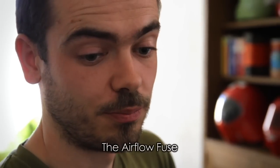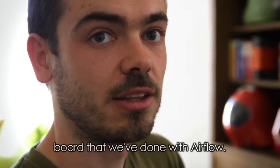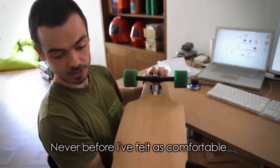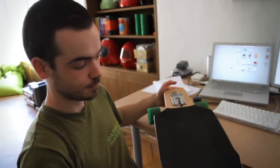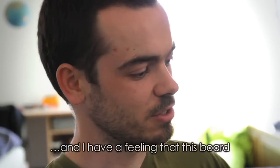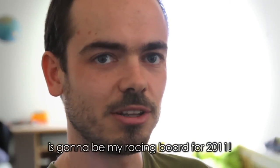Das Brett ist sicher bei Airflow eines der aufwendigsten Bretter, die wir bis jetzt gemacht haben. Ich fühle mich auf diesem Brett so wohl wie vorher fast noch auf keinem anderen Brett. Und ich habe eigentlich schon das Gefühl, dass das Brett für 2011 mein Rennbrett wird.